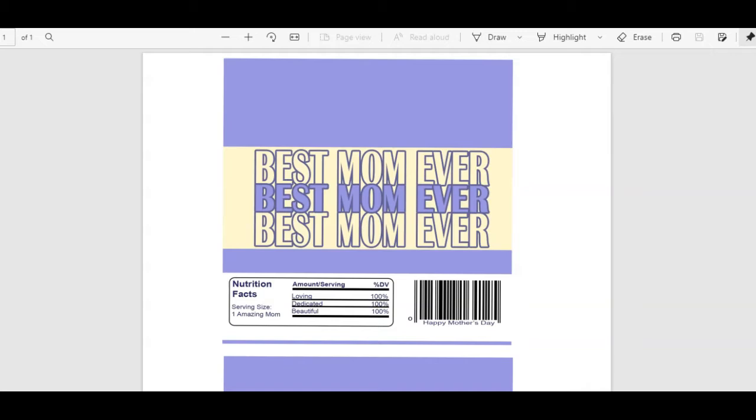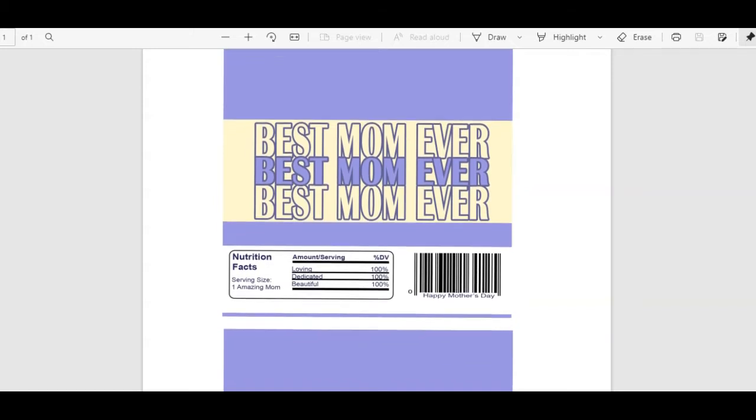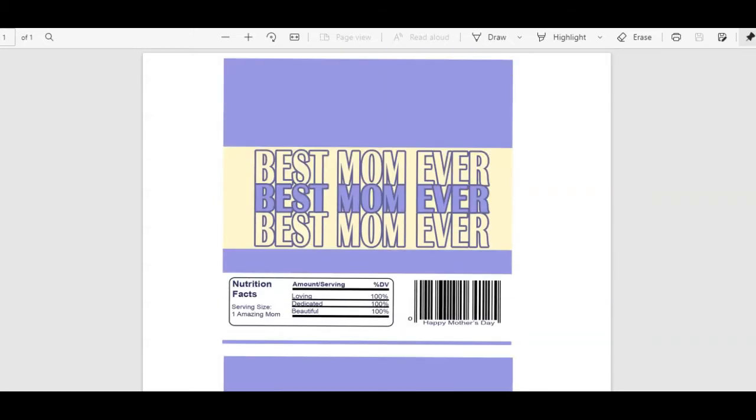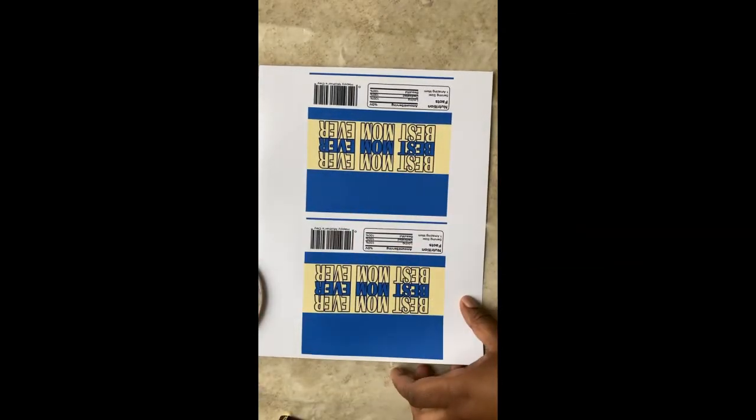Hello and welcome to Arm 4 Creations. My name is Ashley and today I want to share with you a freebie that I created. It is available in my free resource library on my craft blog, Arm 4 Creations. Today's freebie is a candy bar wrapper for moms for Mother's Day. I will have my blog linked in the description down below as well as a blog post to see what supplies I use in the video.